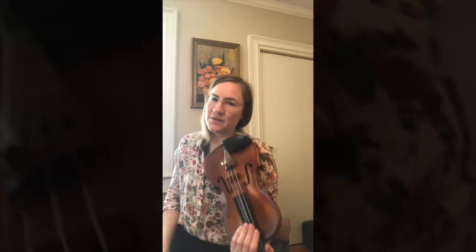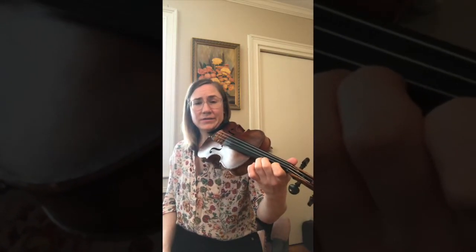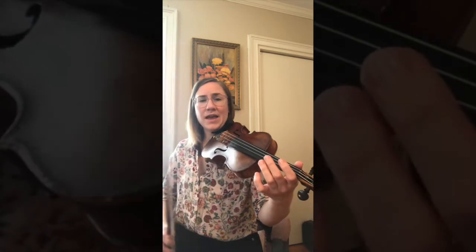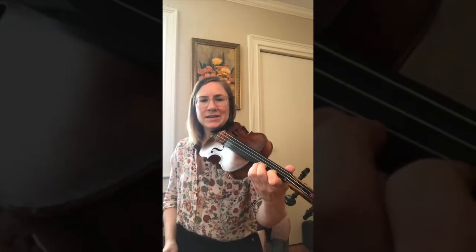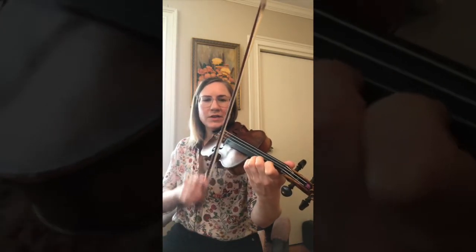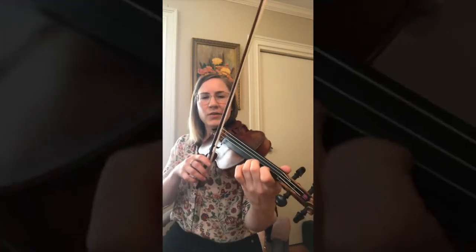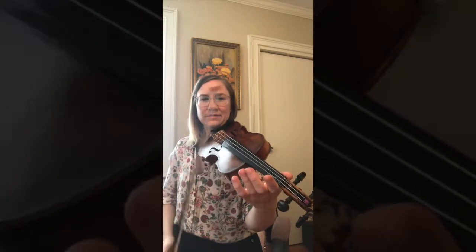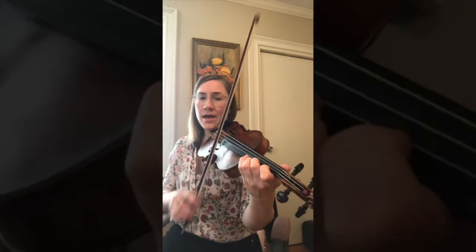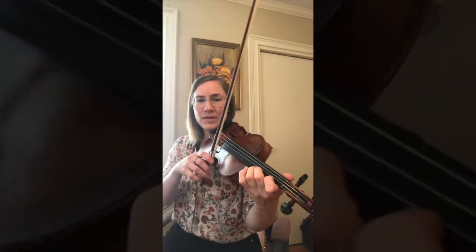Great. So now we just have to put a nice little tag on the end — the shave and a haircut. Since we're in the key of A major for this, we're going to go to three fingers on the E string. A. And we're going to do our old shave. The notes go: A, B, B, F sharp, E — A, B, F sharp, E.